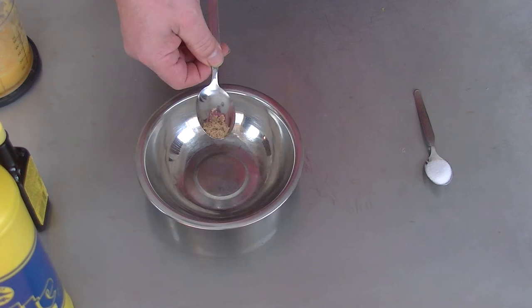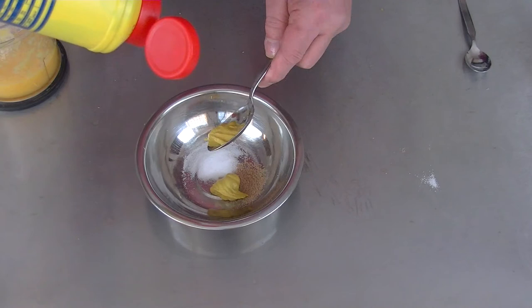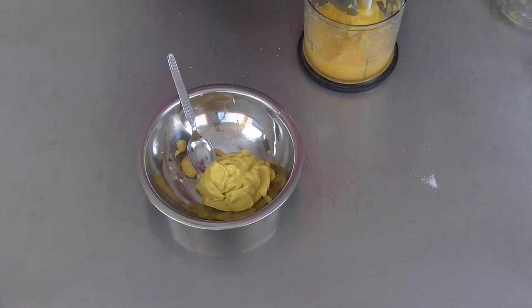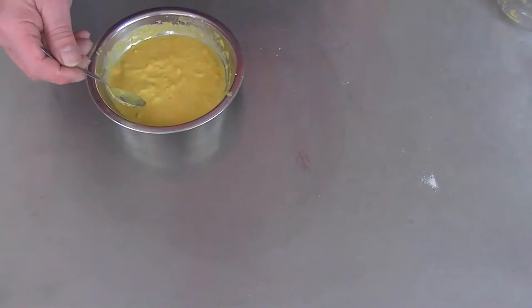We need seven tablespoons of mustard. We also need seven and a half teaspoons of the orange. And we need a few drops of liquid smoke. Tastes good so far.